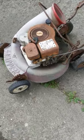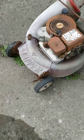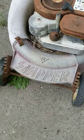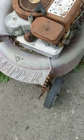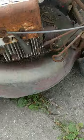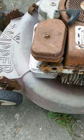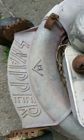A neighbor down the road had this sitting out at the yard for free — another vintage lawnmower. What's with vintage lawnmowers? It's an old Snapper. What's interesting about this is it's cast aluminum instead of being steel like most lawnmowers.